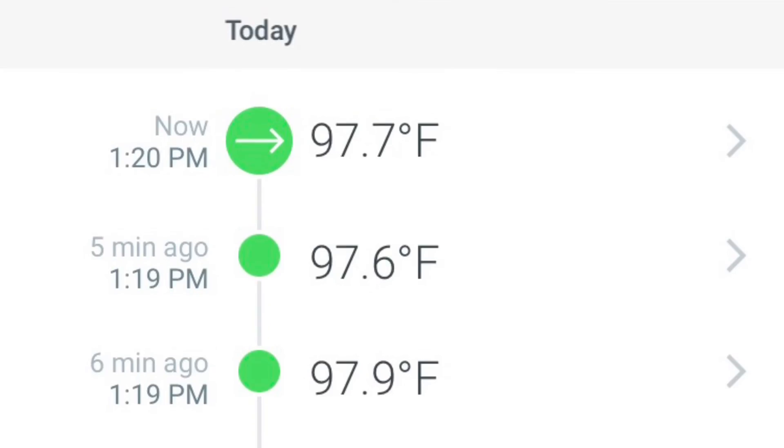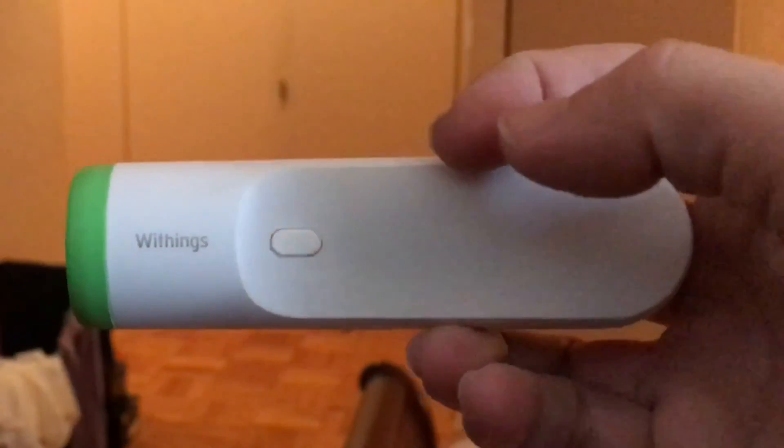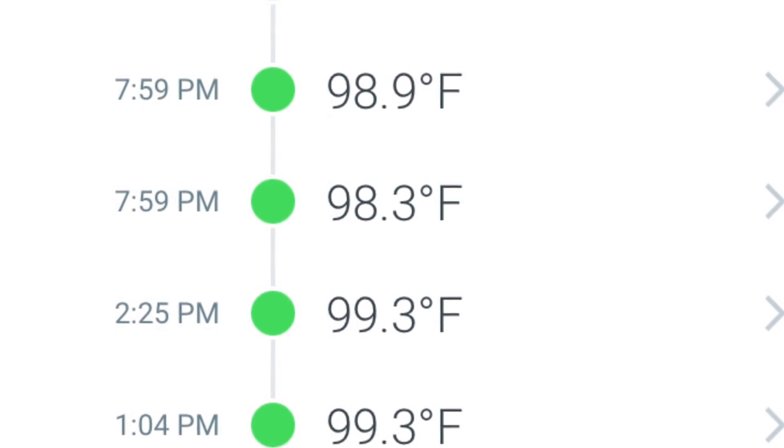Here's what it looks like in the Thermo app. I'm demonstrating on my daughter — you just swipe it across her head and you get the temperature. It's very easy to do. Shortly after I bought it, my son actually had a fever for a number of days, and it was very easy to take his temperature while he was sleeping. I would just swipe it over his head and get the temperature.